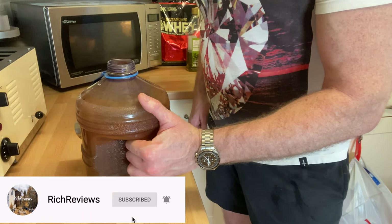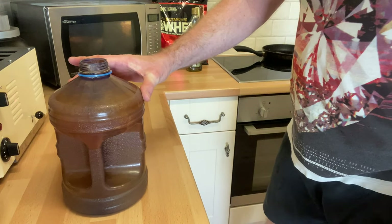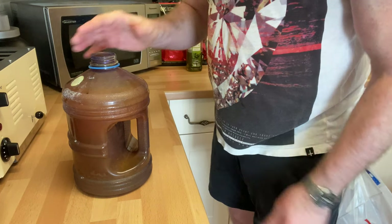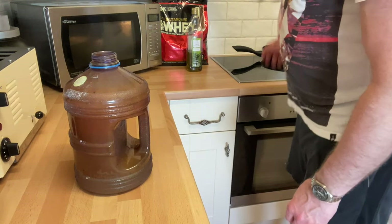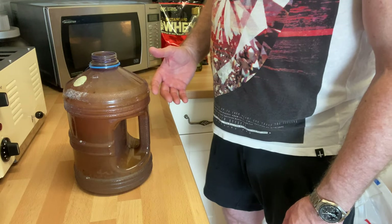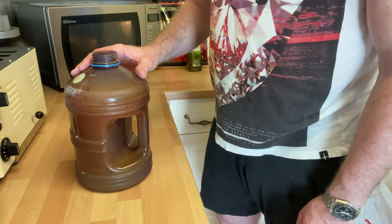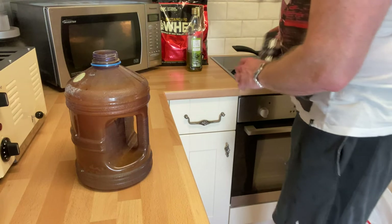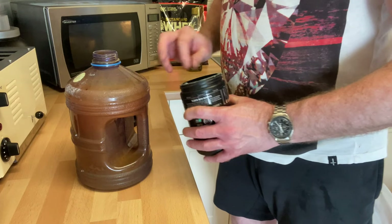While the porridge is microwaving, I fill up my gallon container of water. I put in some electrolytes and coconut powder, which turns it into coconut water and helps with hydration. Coconut water is one of the best things you can take in to hydrate because it has natural electrolytes. Unfortunately, the coconut water we get in the UK has been heavily processed since it's shipped from the Philippines and Asia.